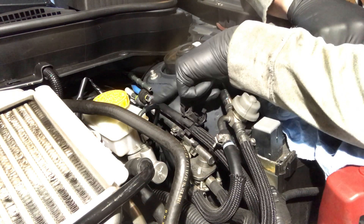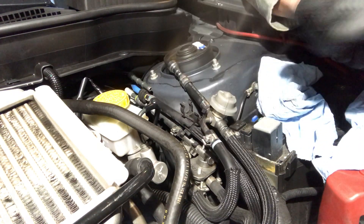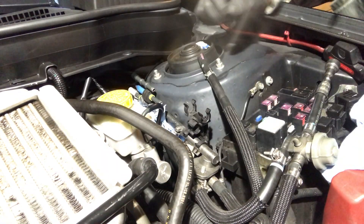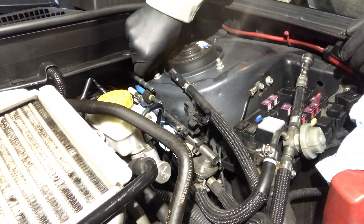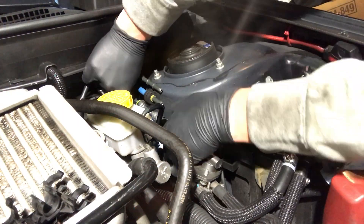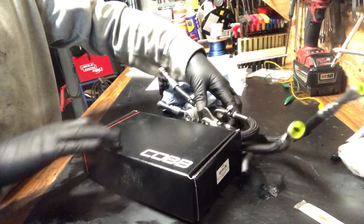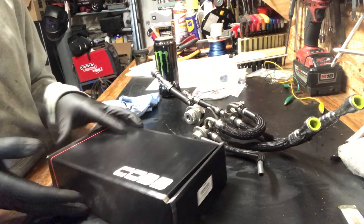Looks like I'm gonna have to take this top one off first before I can get to that bottom fuel line. So there's the old setup and it's a lot bigger than this box, so I'm really curious how much smaller the new setup is in comparison — let's open it up.